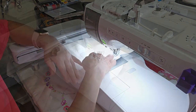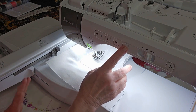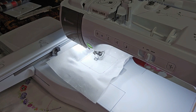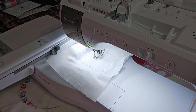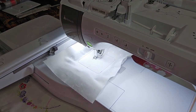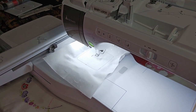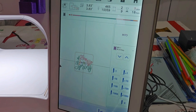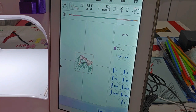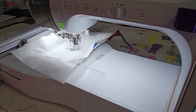This is the four-by-four design. Color number two is going to actually start the design and it starts in the middle with the word 'into.' While this is stitching, I'm going to show you the design — here it is. It says 'Hop Into Spring' and has little bunny ears on it.